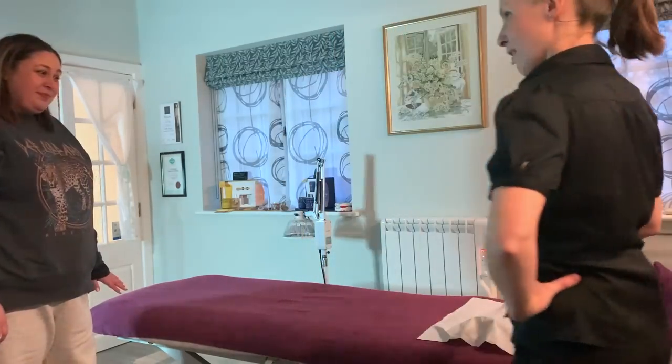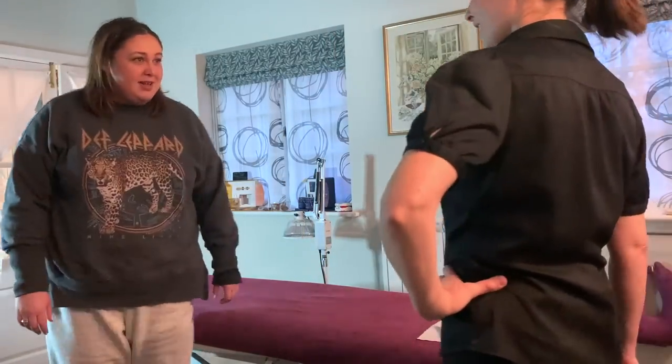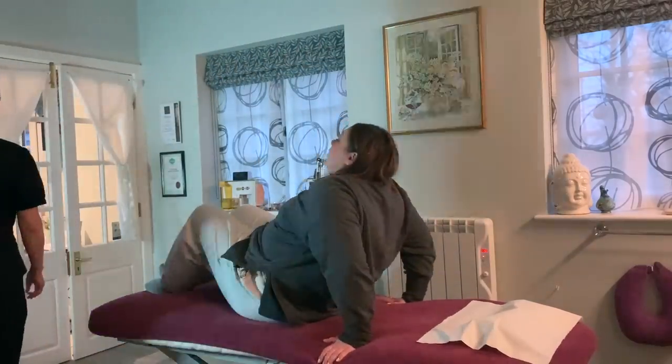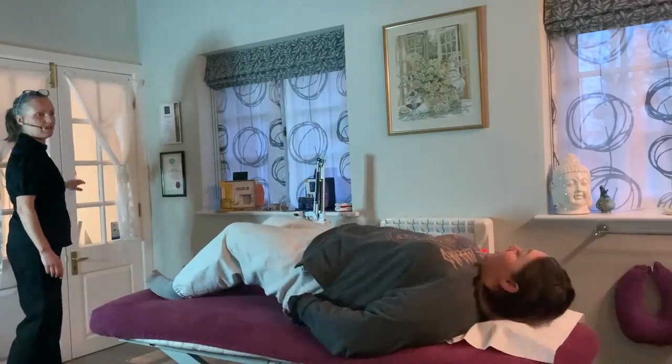We're going to do the core therapy first, and then reflexology. Would you like to lay down? Anything I need to know, any changes from last time, or nothing in particular?